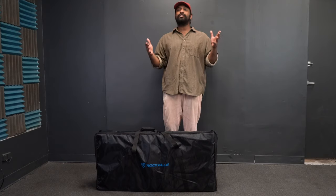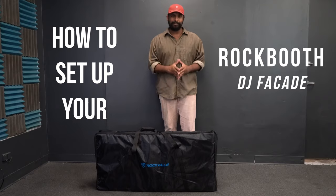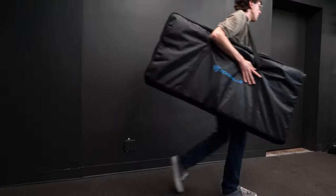What's up guys, Mike from Rockville. Today I'm going to be showing you how to set up your Rockville DJ facade that comes with a mountable table. It comes with a gig bag travel case which makes it super easy and portable to take from gig to gig.